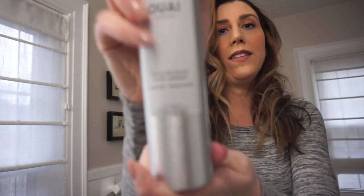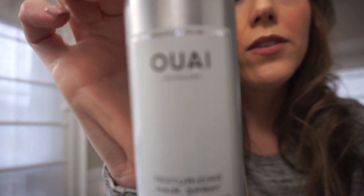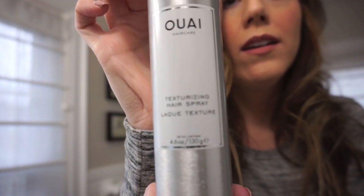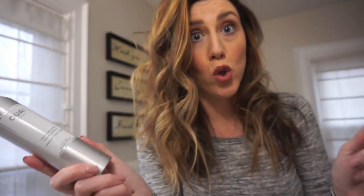Huge volume, day two hair. You can twist it and turn it and style it however you want. I like more messy hair, so that's about it for me. Then what I do is I take — I love this — a texturizing hairspray. Again, Ulta, Sephora, Nordstrom. And you take it and spray it.